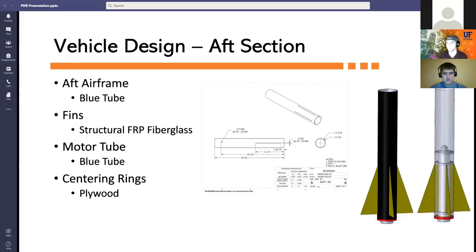The aft section consists of the aft airframe, motor assembly, and fins. It will contain the drogue parachute and recovery system. The motor assembly is contained in the aft with a set of three centering rings that will be epoxied in. There is also a set of four fins which connect through the airframe.